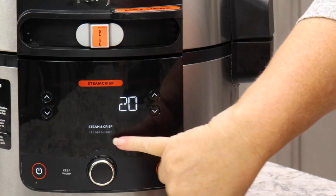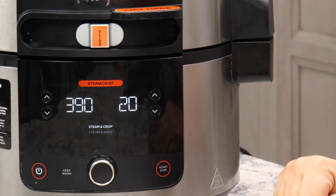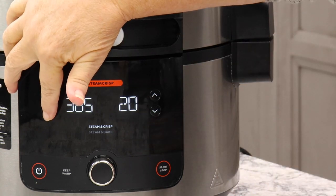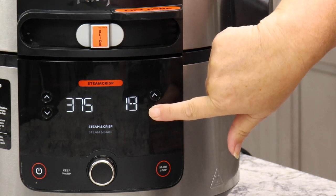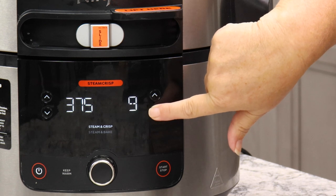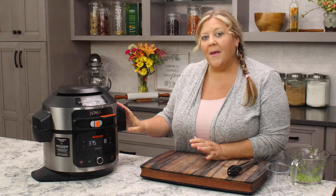We close the lid and go over to the steam crisp function. When we're in the middle here we only have two choices: we have steam crisp and we have steam bake. We want to take our temperature to 375 and our time to eight minutes.